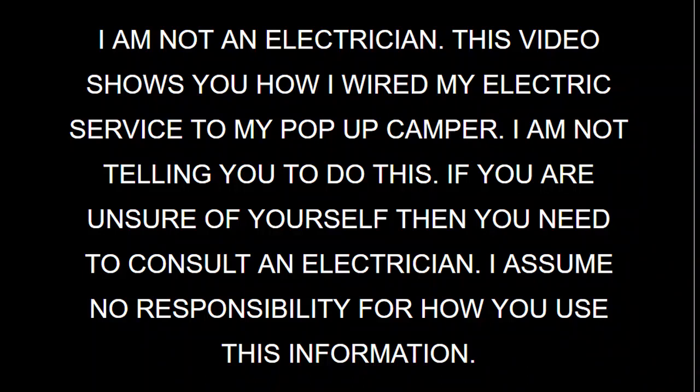This video is simply showing you how I wired my 30 amps up to my trailer. If you get this wrong, it can be fatal. If you are not sure of yourself, then you need to consult an electrician.